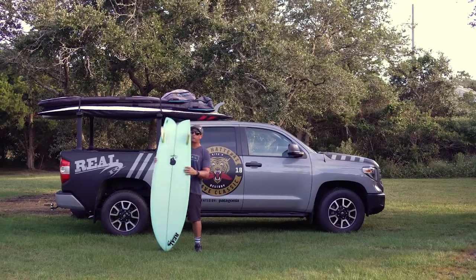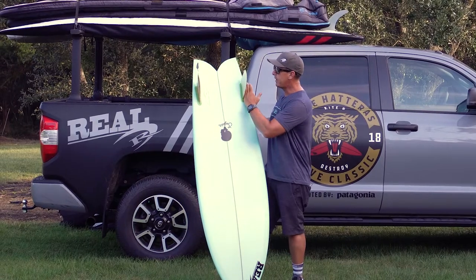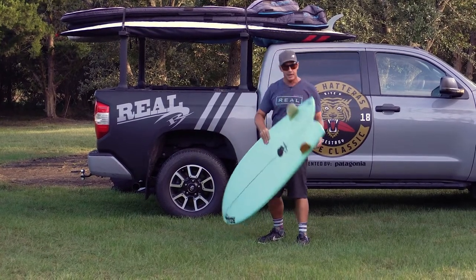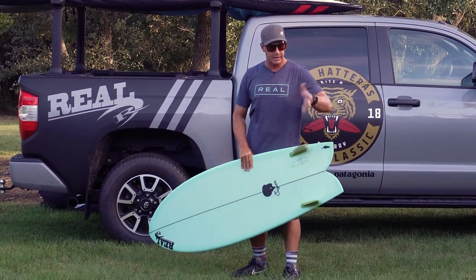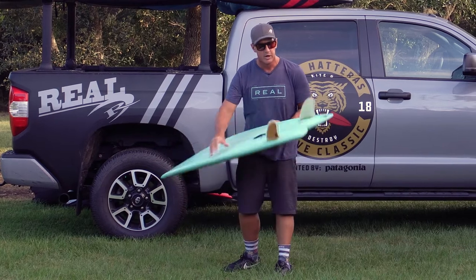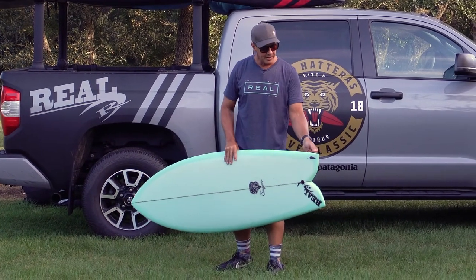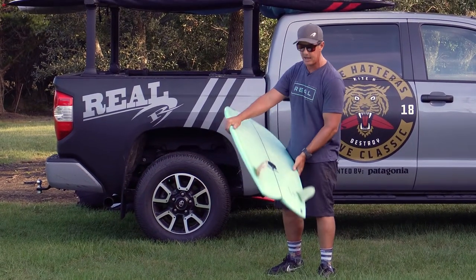Taking a look at the fin setup — obviously twin fin fish, so this is just going to have two boxes in it. My board here has Futures boxes. The fins I was riding are the Futures K1 keels, honeycomb with bamboo on the outside. These are great keel fins for generating a ton of speed, good hold off the bottom, and really being able to fly down the line. You'll also see some Sugars with FCS2 boxes, since FCS now offers quite a few keel fin or higher-aspect twin fin designs that complement this board really well. But all of them are dedicated twin fins.